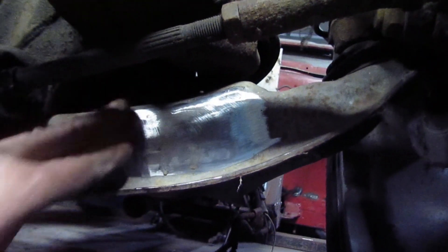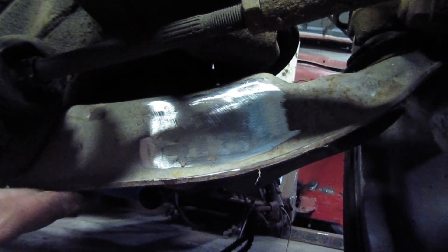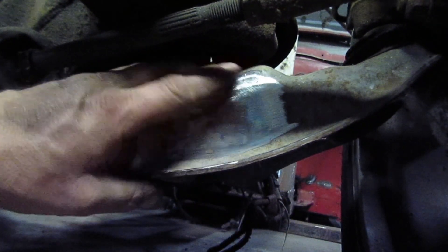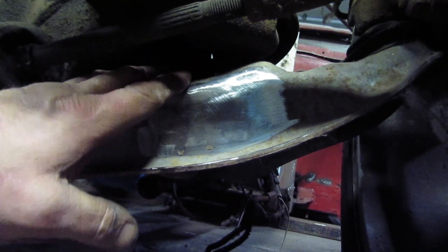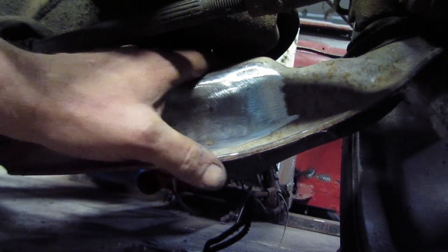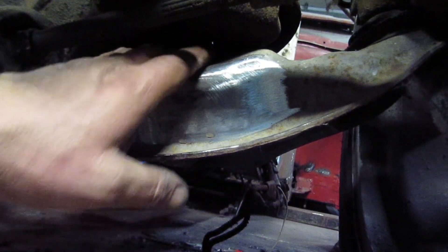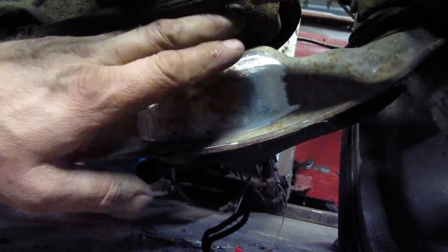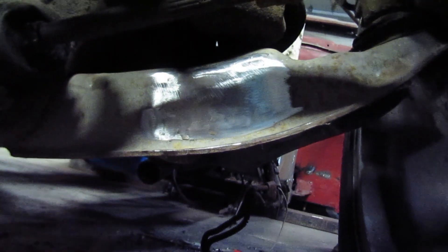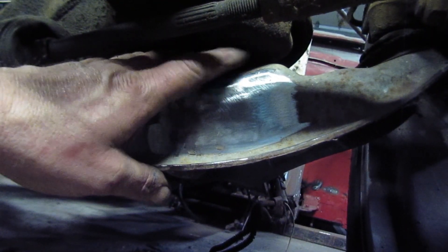These A-arms are gonna be stiffened up later. Whenever you do these airbag mounts they recommend - all the guys that do this a lot - to plate the bottom area to make it more substantial instead of just being a stamping like it is, because the air ride takes a lot more stress. We'll probably end up torching the inside of this out and taking the coil bag mount out and putting the tube in. This lower A-arm is gonna be modified quite a bit. I'm gonna go ahead and weld the stops on now.